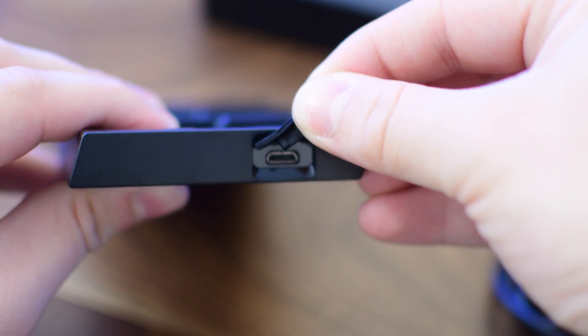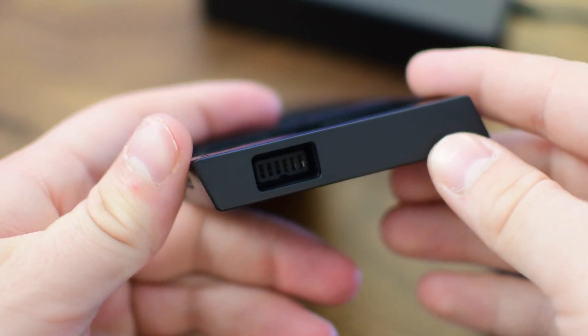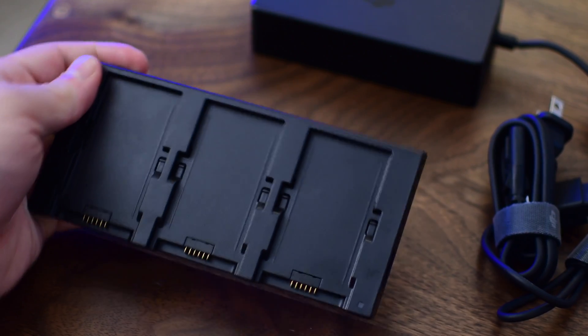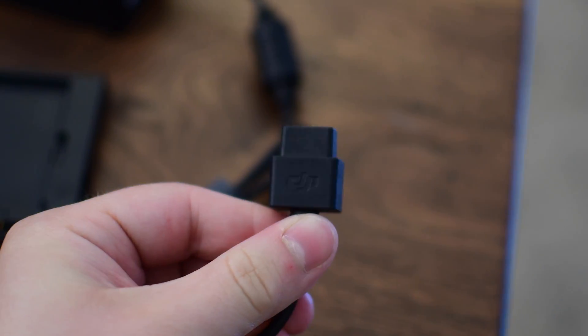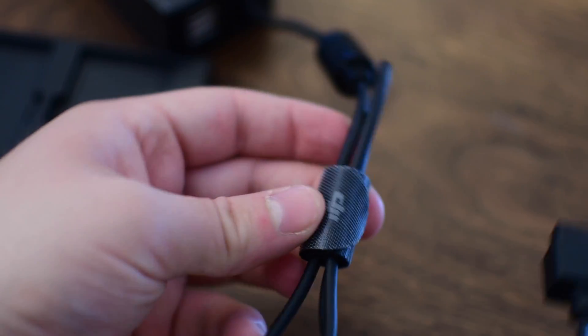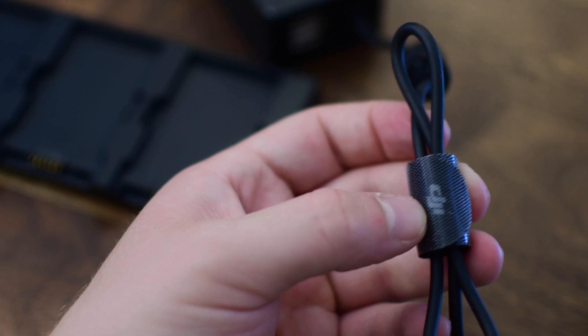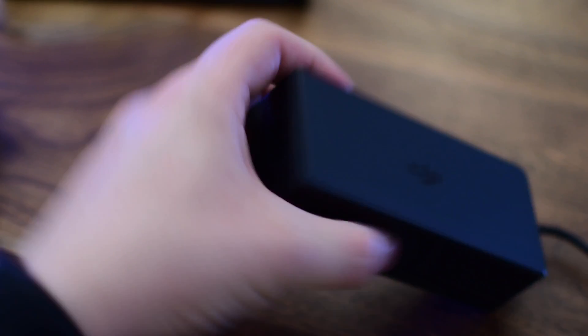On one side there's a little cover that protects a micro USB port — you can charge with this micro USB so you don't have to use the included charger. On the other side is the spot for the included charger, which has a more or less proprietary port. I do appreciate how DJI includes little Velcro wraps for the cables — they're not expensive, but it's nice that they include quality ones to keep things organized.